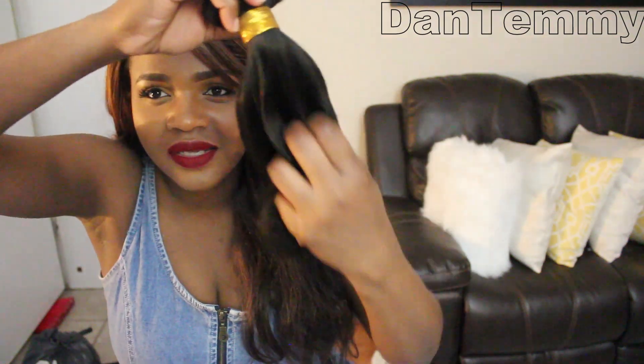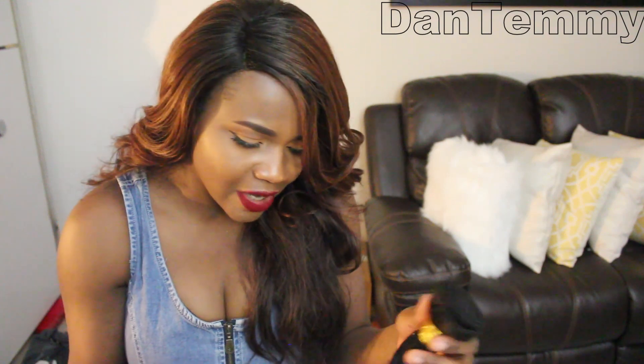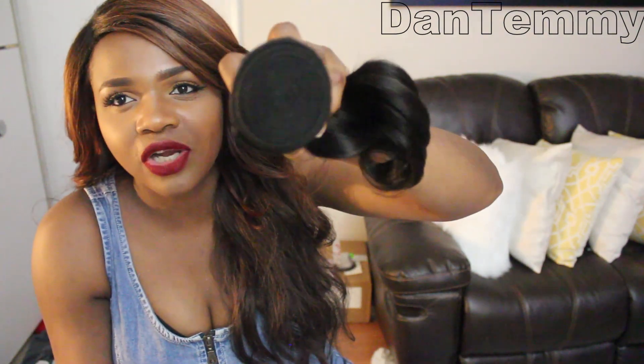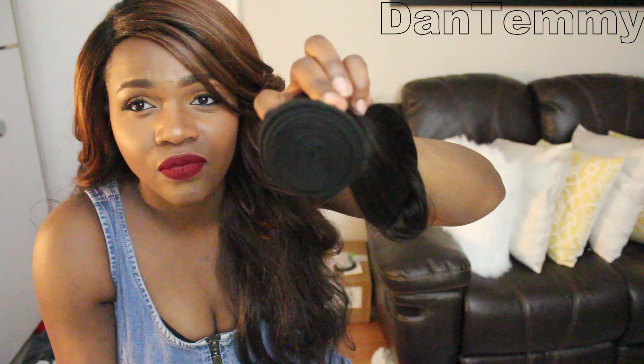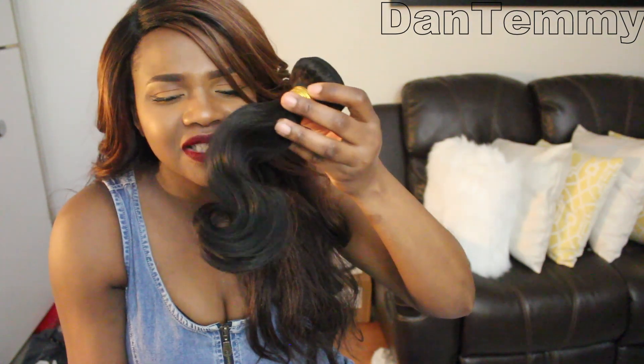It's really soft and see how bouncy it is — not too bouncy that it feels fake. It's a natural color, kind of between black and color 2. And it's 100 grams, so you can see how full this is — it's actually really full for 100 grams.